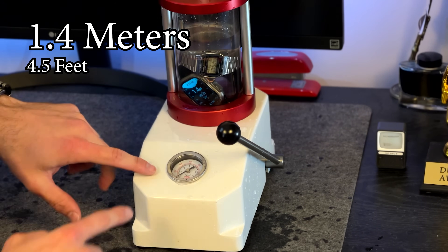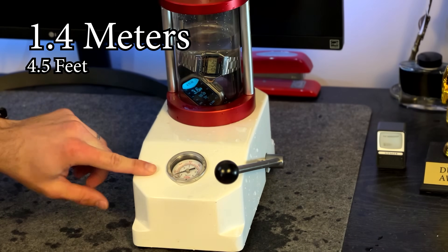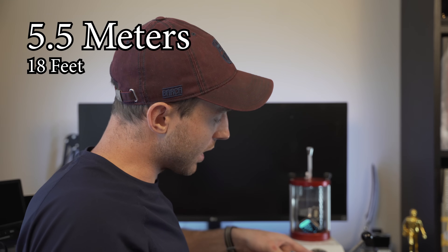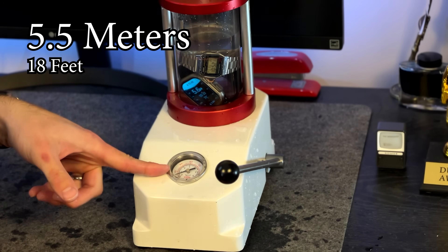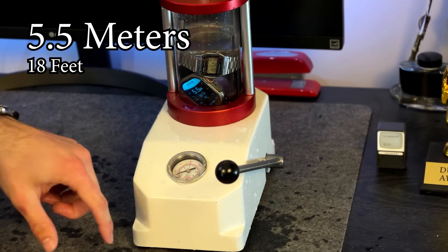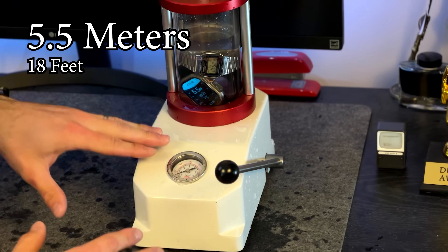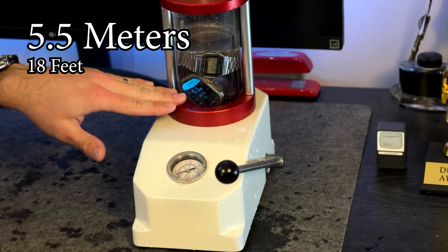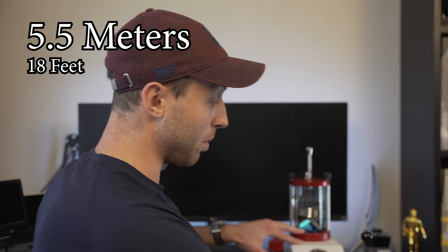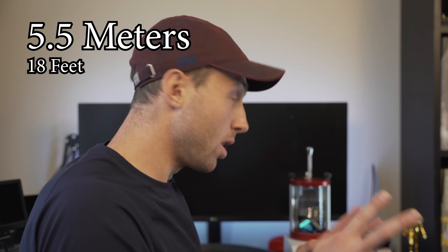This is telling us our depth in meters, and this also tells us our depth in meters as we come up. So if you watch this gauge, when it hits 1 that's 10 meters, 2 is 20 meters, 30 meters, 40, 50, 60 meters. This will reflect the same thing on the Apple Watch — I want it as a reference so you know it's accurate, in case we have to go beyond 60 meters or beyond the Apple Watch's supposed dive resistance.